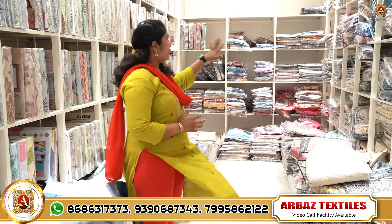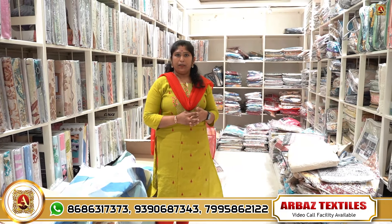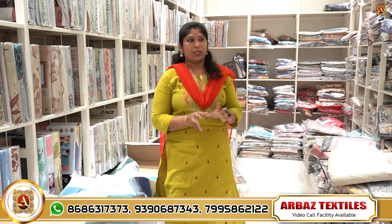This is the besheets section. Besheets have pillow covers, blankets, sofa covers, bed covers — all patterns in this section. We have samples in this section.